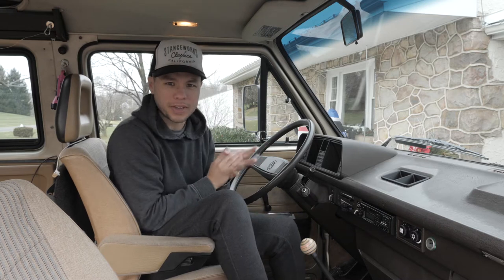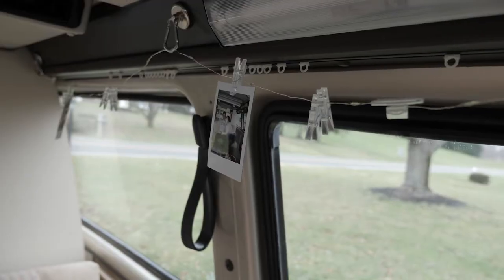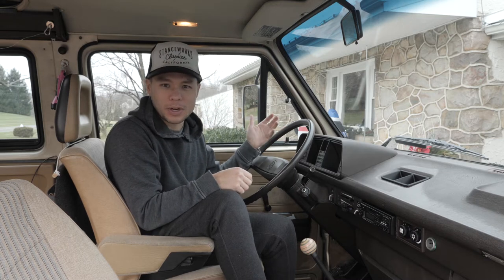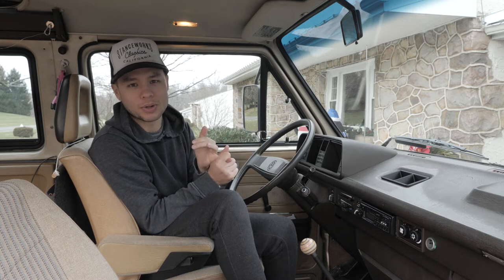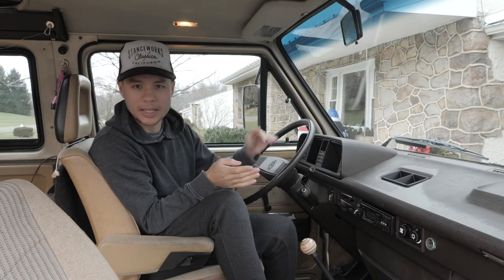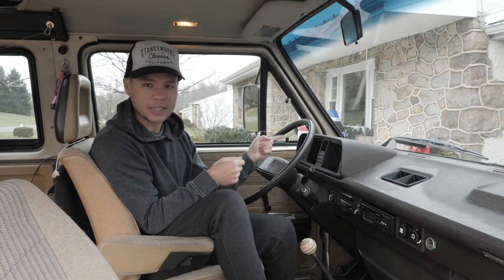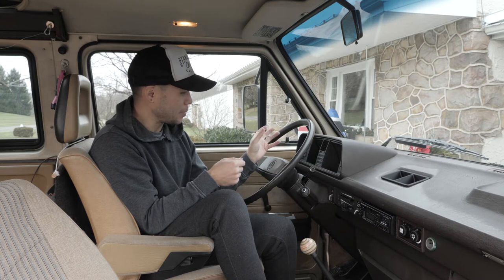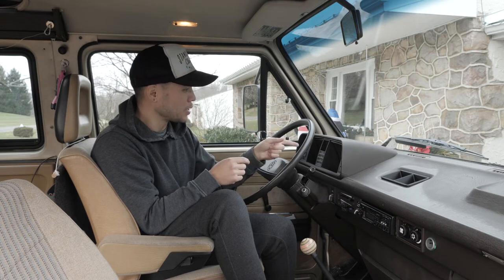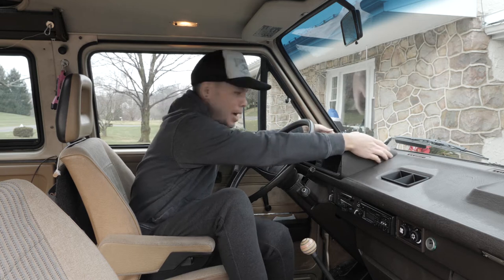Welcome back. Not much has changed with the van — we're just driving around here and there, no real adventures yet. When we first got the van, the speedometer didn't work. I traced that down to a bad two-piece speedometer cable and replaced it all — speedometer now works. But what doesn't work is the odometer. There's a little gear in the gauge cluster that I think isn't spinning. So we're going to pull the whole gauge cluster out, and we're going inside because it's cold.